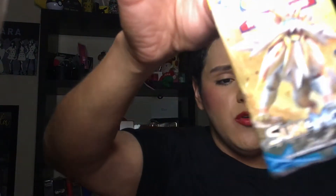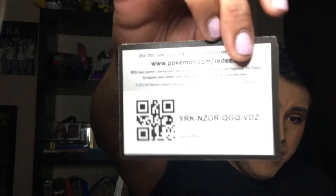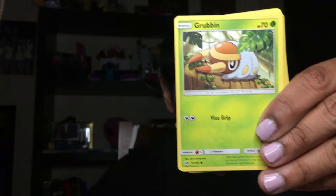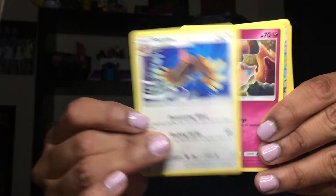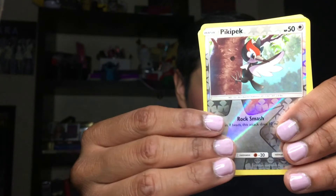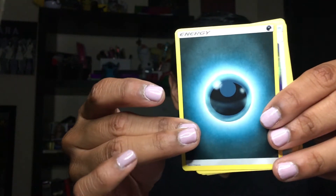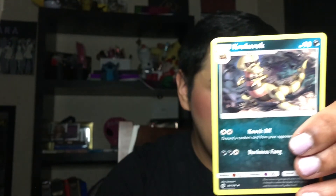Now we're opening up the Sun and Moon set. Oh — I think we need to cut a card. Here's the code card. We have an Alolan Grimer looking super adorable, a Spearow, a Grubbin, a Fearow — oh, finally completed a little evolution without even trying — a Snubbull, a Pelipper Reverse — so pretty — a Parasect looking super cute, a Dark Energy card, a Comfey, a Bruxish, and a Krokorok.